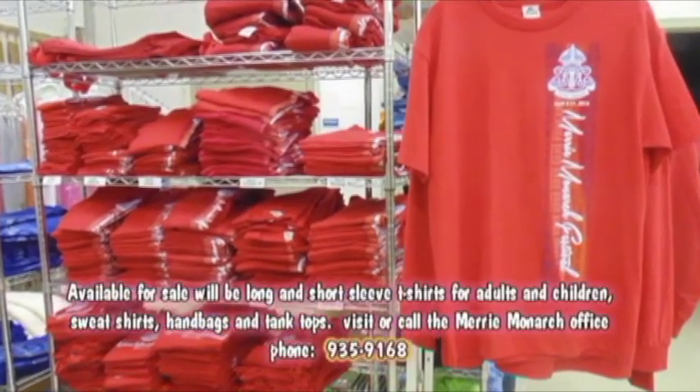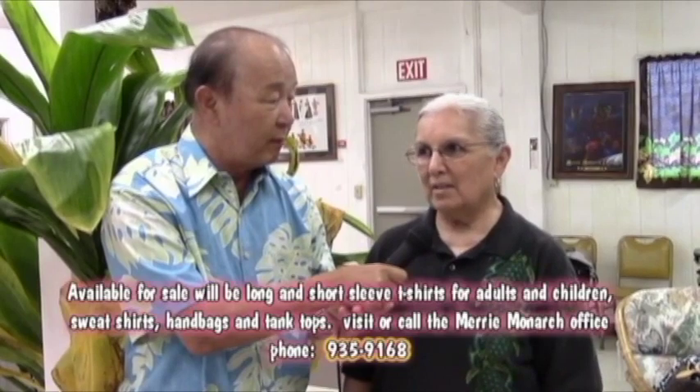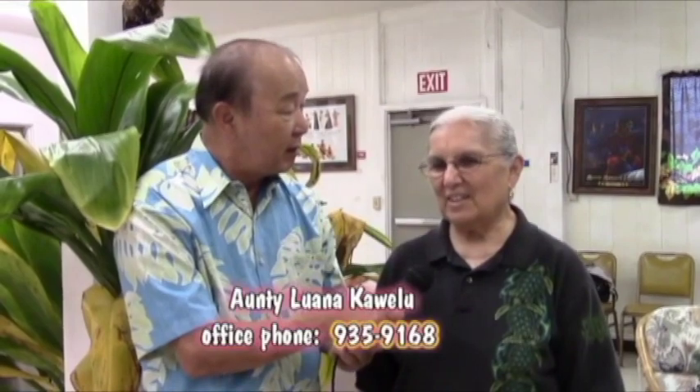I'm talking to Auntie Luana Cabello, the coordinator of the Merry Monarch Festival. Today we're gonna feature a real special fashion show — we're making a fashion statement. Auntie Luana, when is the Merry Monarch this year? April 5th through the 11th. It starts on Easter Sunday with Ho'olaulea at the Civic Auditorium. The fashion statement this year is red — real men wear red.